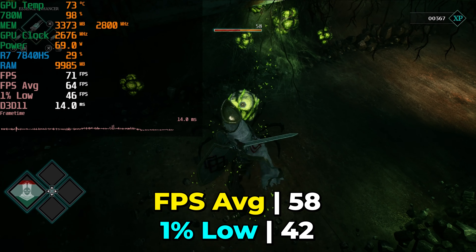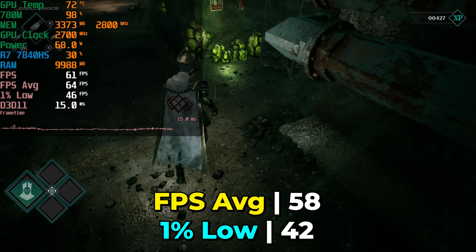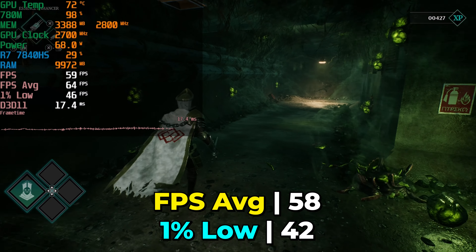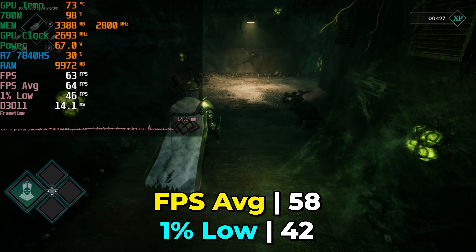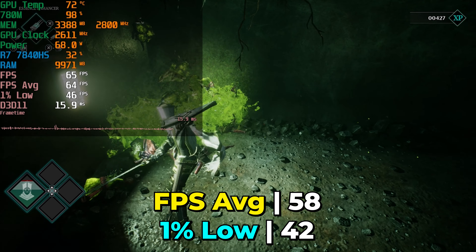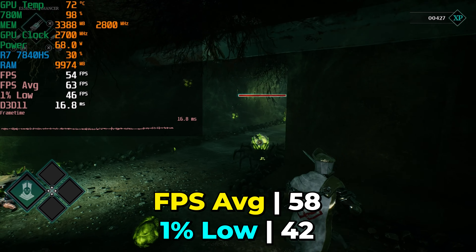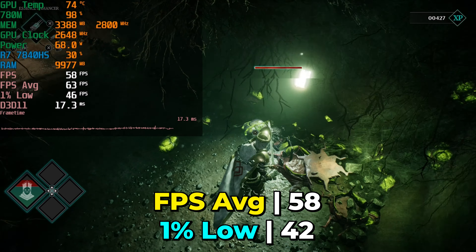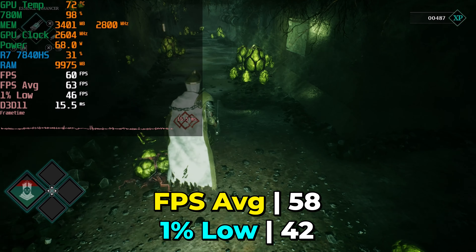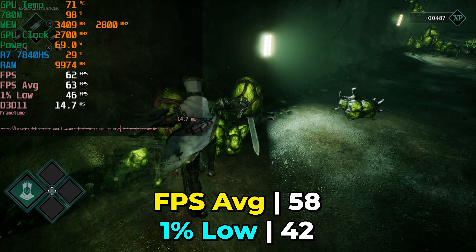It really just depends on whether or not you have a high refresh rate display. Keep in mind that at the high graphics settings, depending on what you're doing, there will be occasions where it drops below 40. It's very rare, as a lot of the game involves being in more confined spaces, but when things open up, you will notice it in your performance. For the best gaming experience, I'd recommend sticking with medium — but if you prefer visual quality over higher FPS, the high graphics setting does net you a nice bump in visuals. It might not be that noticeable on the YouTube video, but there's just an added clarity to everything.